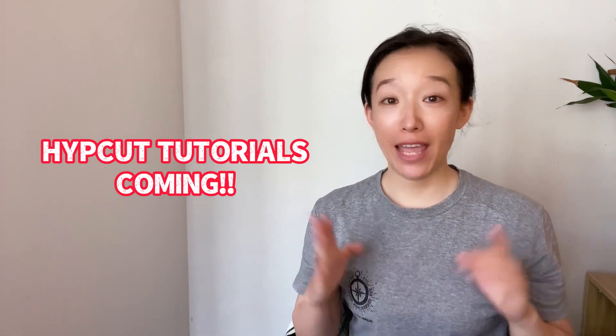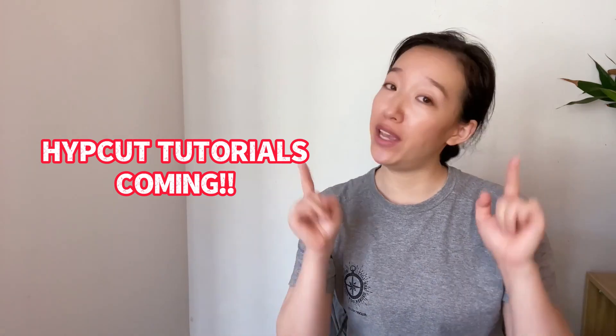Hi, I'm Clara. From today on, you will find a video of HEPCUT tutorials uploaded on my channel every week.